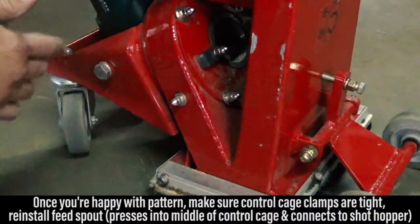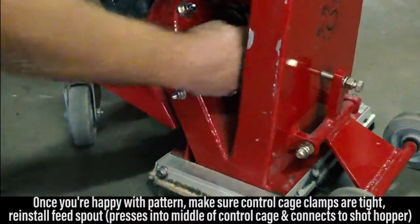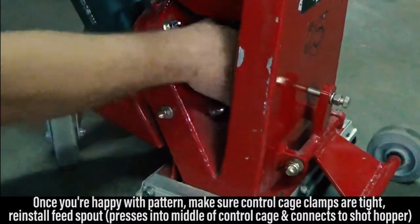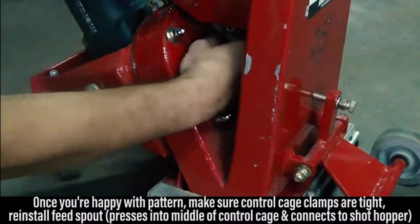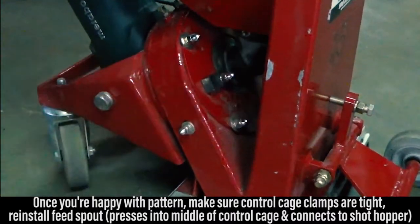Once we're happy with the pattern, we can tighten down the control cage clamps. Then reinstall the feed spout, which presses into the middle of the control cage and then attaches to the shot hopper.